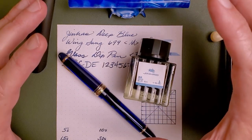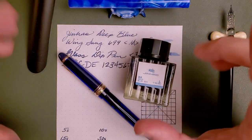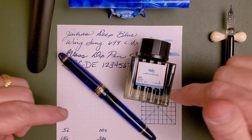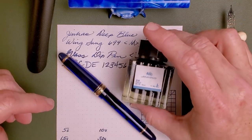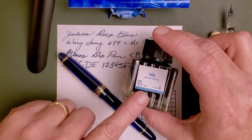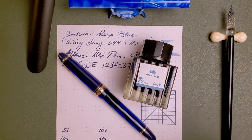Now, I don't have a lot of experience with Jinhao ink, and I don't think a lot of you probably do either. Though, if you do, please share your impressions in the comments below as we go through the review. When I was looking at this ink, it's a deep blue ink that already appeals to me, as you might have guessed.